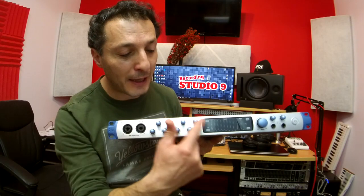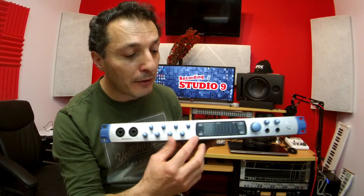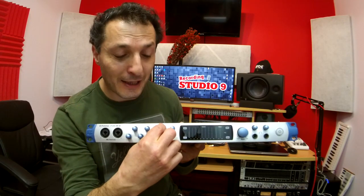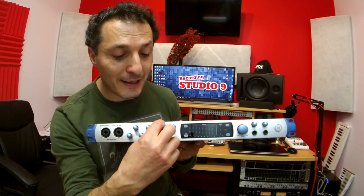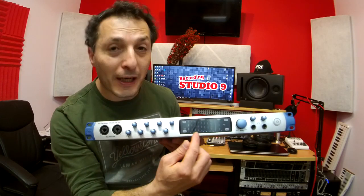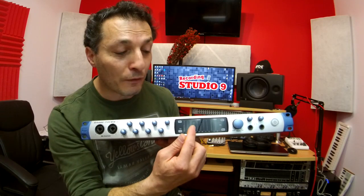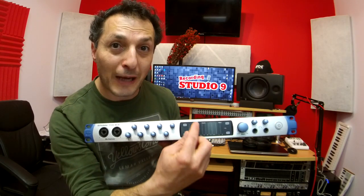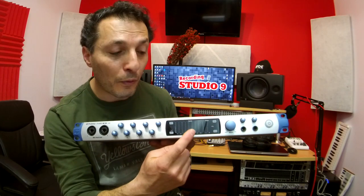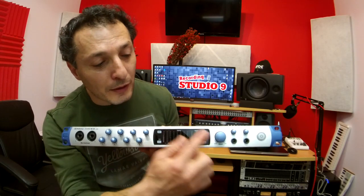Next to them we have 8 gain knobs for the 8 onboard inputs. You can adjust the gains, and unlike the AudioBox, these ones are smooth — they don't have a click effect. While adjusting the input gain, you can use the display showing the 8 input signal levels, so you can adjust to avoid clipping — not too loud and not too soft. It's really great to have that display right next to the knobs.